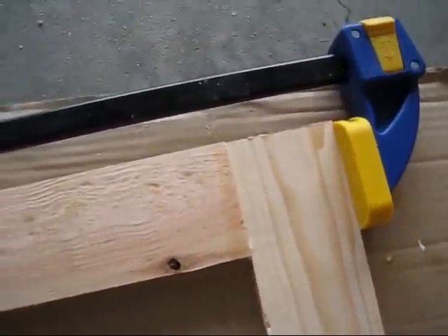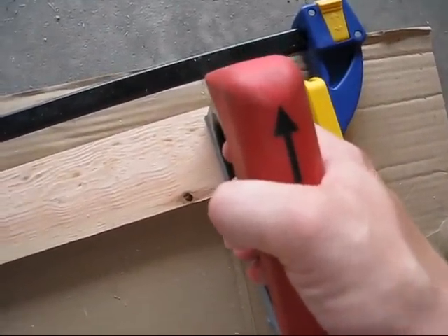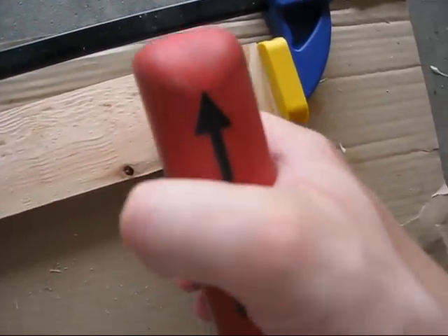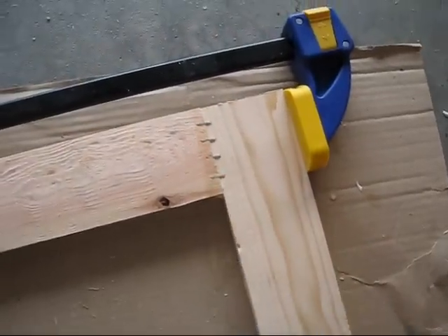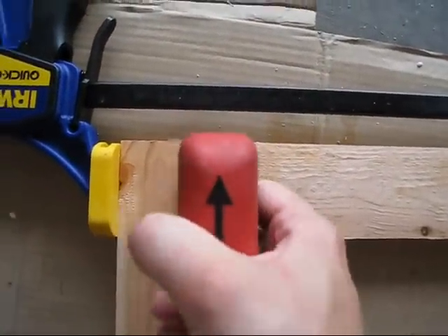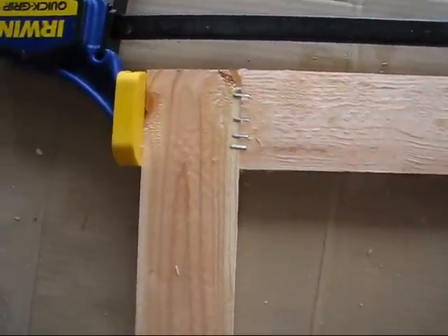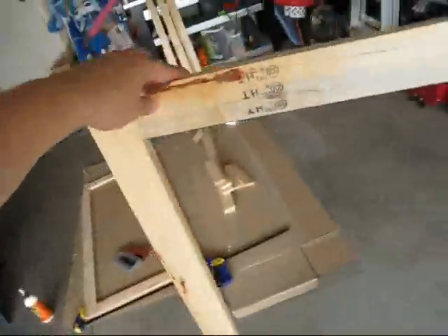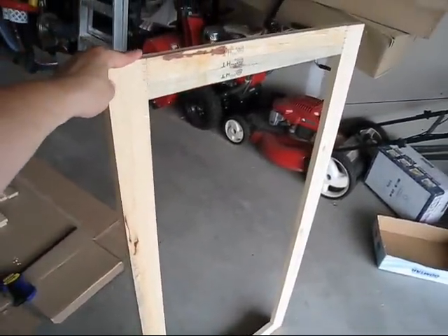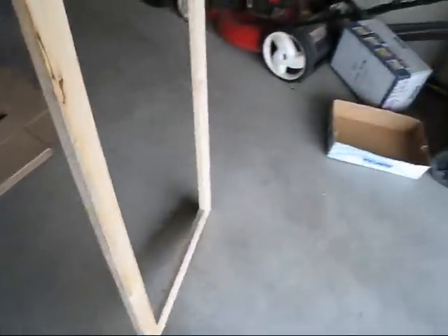We're gonna take this seam and then we've got our trusty staple gun here and we're gonna put some staples on it like this. There's one. So I've been doing four per seam. So I got one frame done and it basically looks like a giant rectangle. I've got the staples in all the corners. That's basically it.